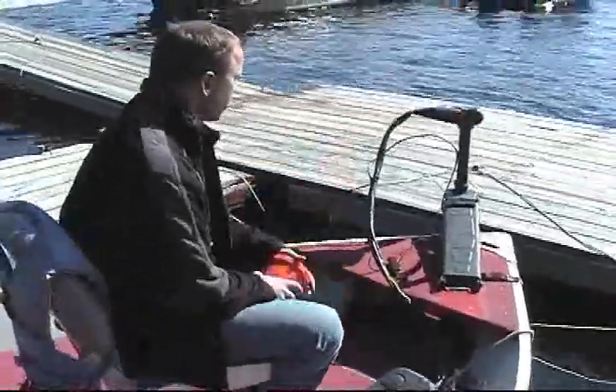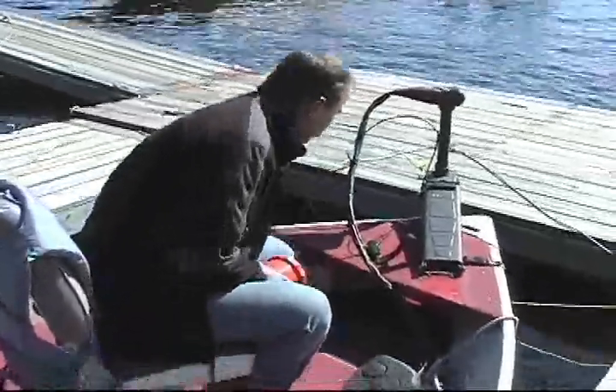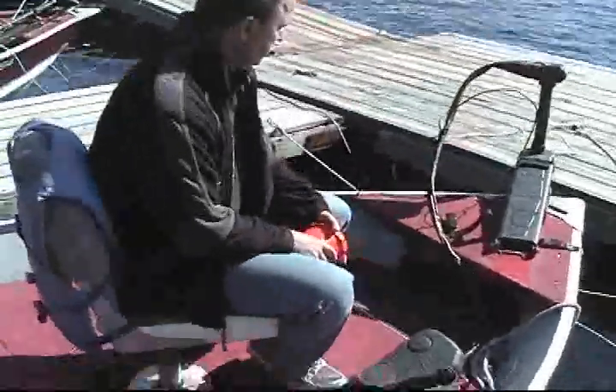There is a transducer on the front of the trolling motor. This bow-mounted depth finder will only work once the trolling motor has been lowered into place. This one is automatic as well — basically put it into place, turn it on, and it will handle all the settings for you.